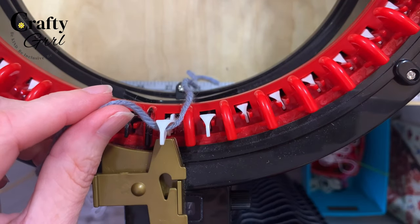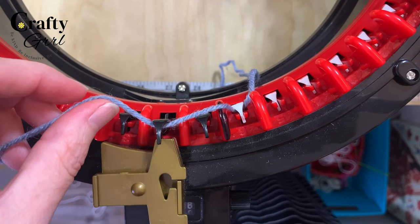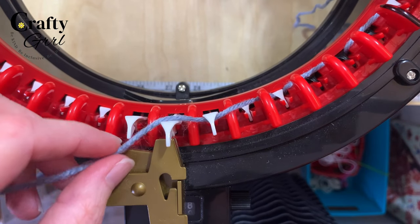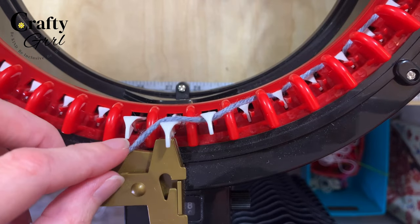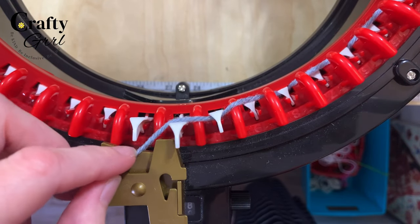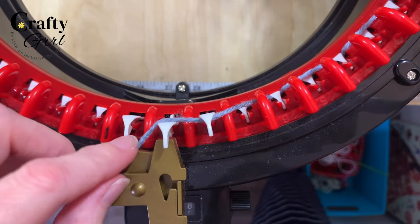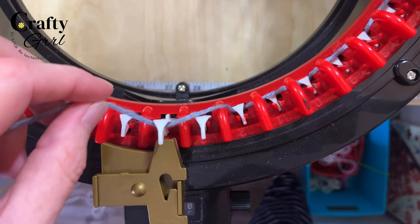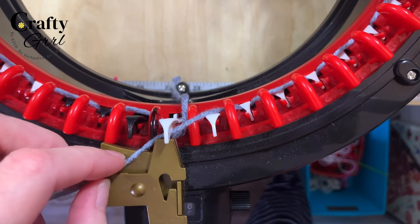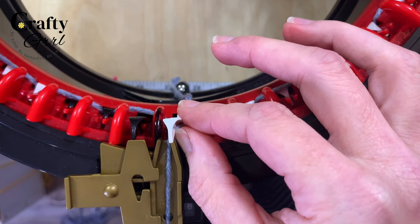To cast on, take the little yarn tail and pop it right in the center — this holds the yarn like an extra finger. Then go behind, crank at the same time, go in front, go behind, go in front, and continue this all the way around the machine. Be very careful not to miss any pins. Also, do this lightly — not tightly — because tight yarn can get stuck, split, and makes an awful noise.